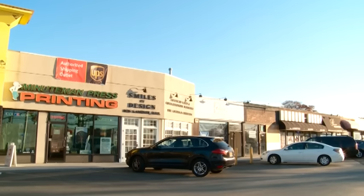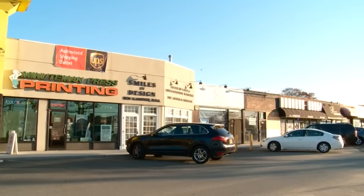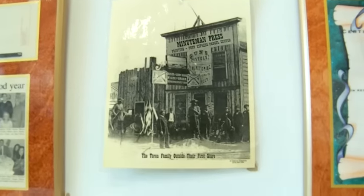Hi, my name is Dave Toran. I'm the co-owner of Minuteman Press in Kulit, New York. We're in our second generation of family-owned operation. We've been open for over 40 years and we're the seventh Minuteman to open nationwide.